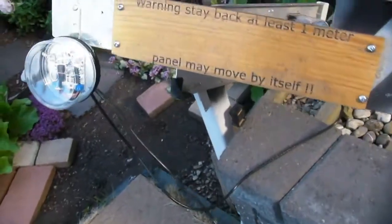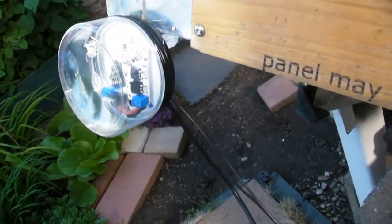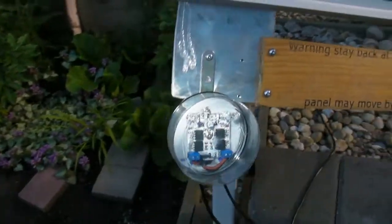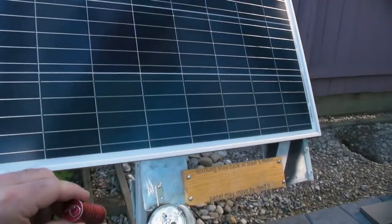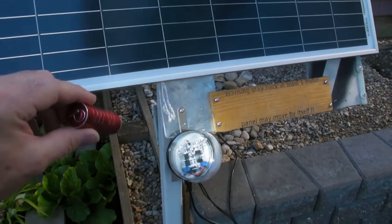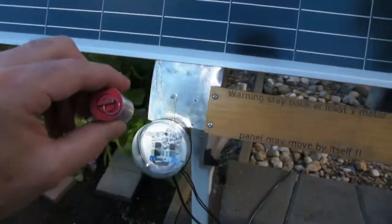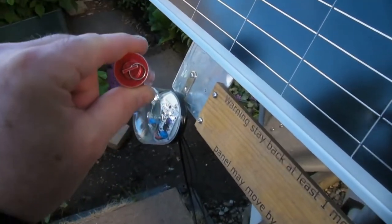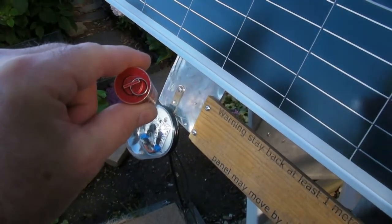Now we'll do a light test. That's as far as it'll move in this direction. The LED is on, so we'll swing over this way, and as you can see my panel tracks with your sensor perfectly. Thank you very much. So if I swing my light back this way, it tracks.